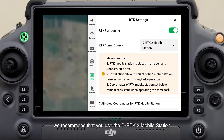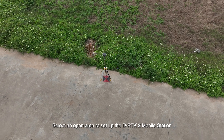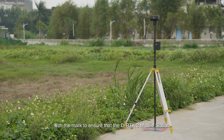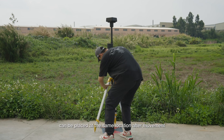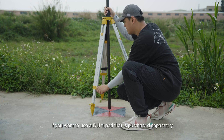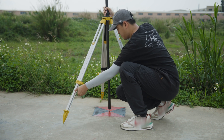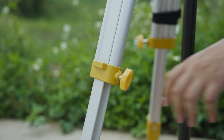In areas with no network or where the network RTK service is unavailable, we recommend using the DRTK2 mobile station. Select an open area to set up the DRTK2 mobile station. Mark the location and align the center of the extension rod with the mark to ensure the DRTK2 mobile station can be placed at the same location after movement. If you want to use a DJI tripod purchased separately, unfold the tripod and stretch the three retractable legs to the desired length, then tighten the knobs.